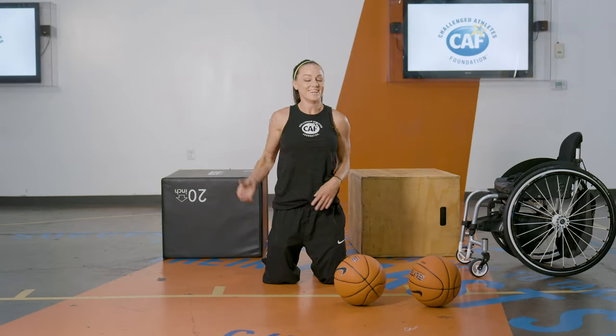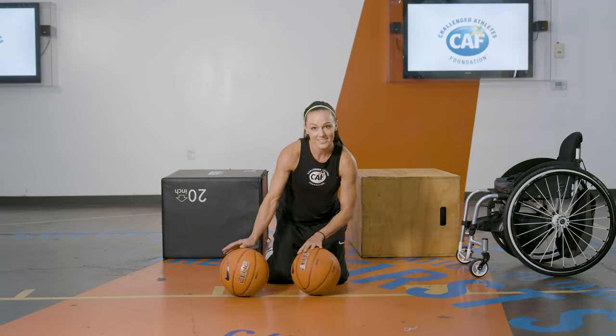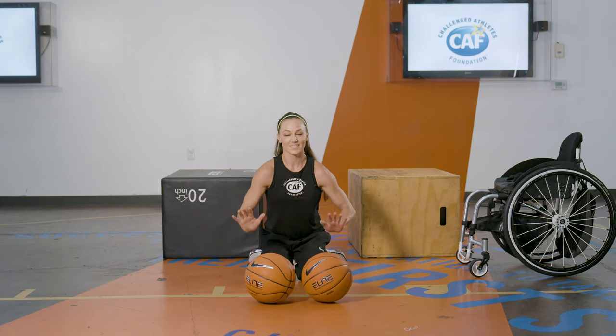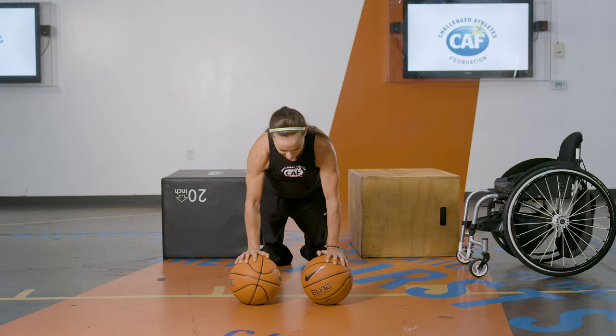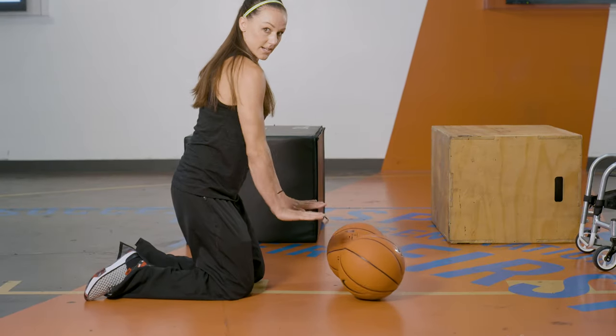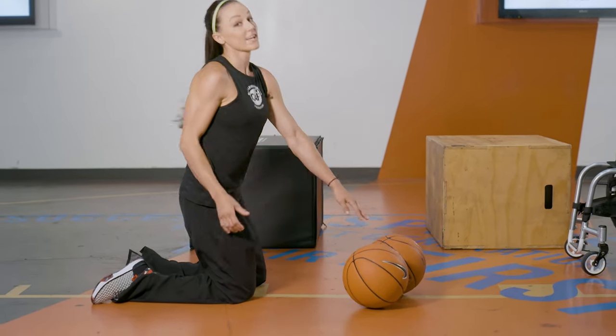You can also do it with two balls. You've got to really balance your arms and stay calm and composed as you're doing it, because you don't want to sprain your wrists or anything. Make it so the ball is directly under you — that'll make it harder.